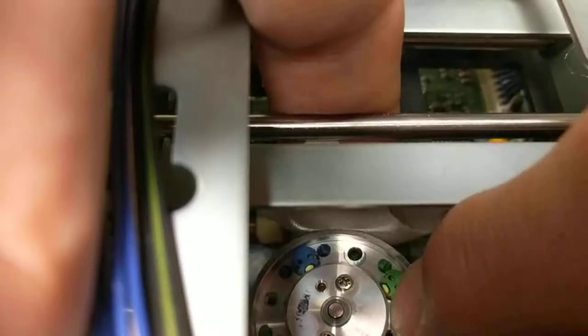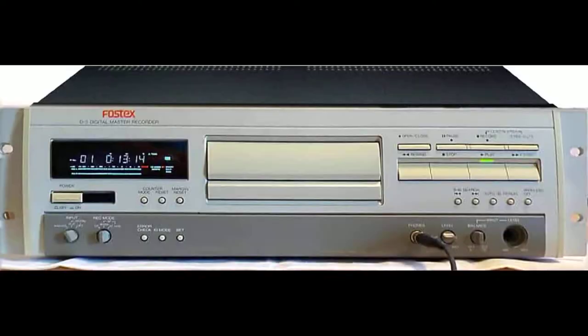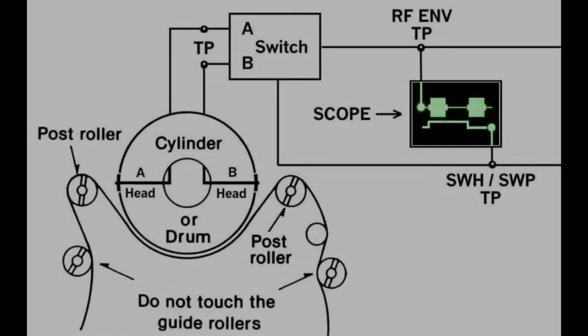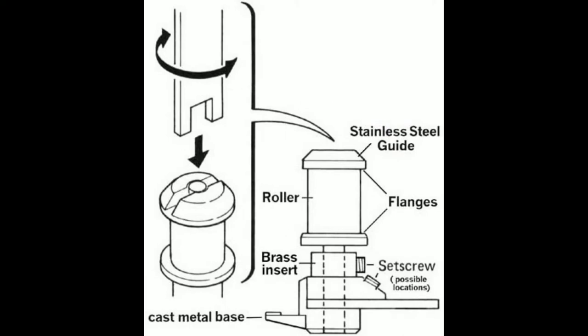This video is about tape path alignment — the video equivalent of azimuth — using two versions of the user-friendly decks made by Pioneer: the Fostex D5 and the Tascam DA20. To adjust tape path, an oscilloscope is connected to the appropriate test points so that the RF envelope can be observed and, if necessary, optimized via the entrance and exit post rollers, otherwise known as tape guides.